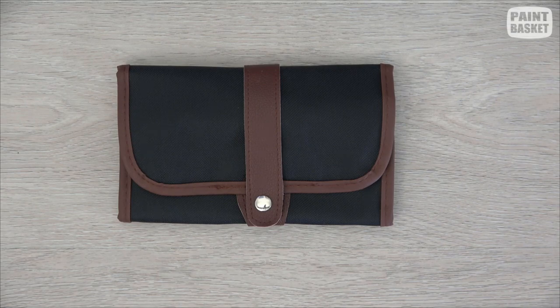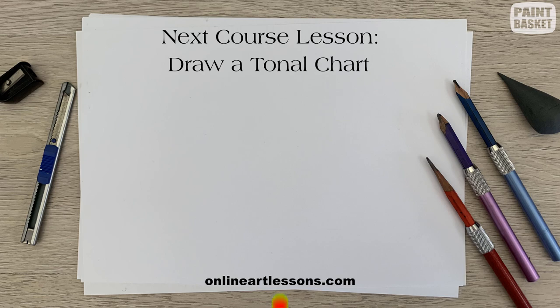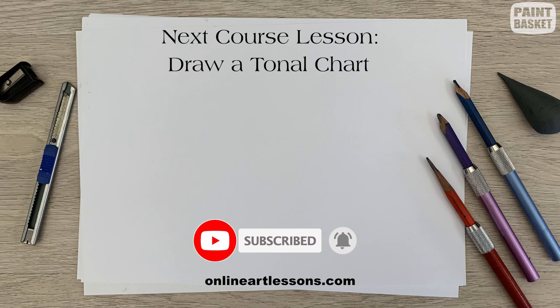Now that you know what equipment we use for pencil drawing, let's go ahead and learn how to use our pencils. Before that I'm going to show you how the tonal chart works because that's a critical component of drawing — I'll leave a link to that right here and in the description. Don't forget to like and subscribe so I can inform you when I add new lessons. Thank you for watching — see you in the next class!